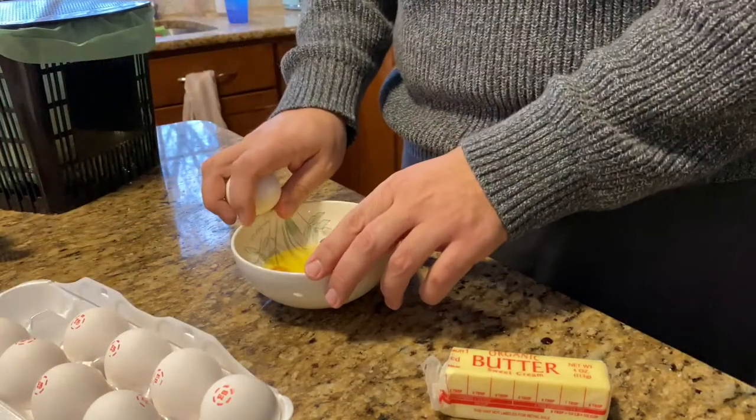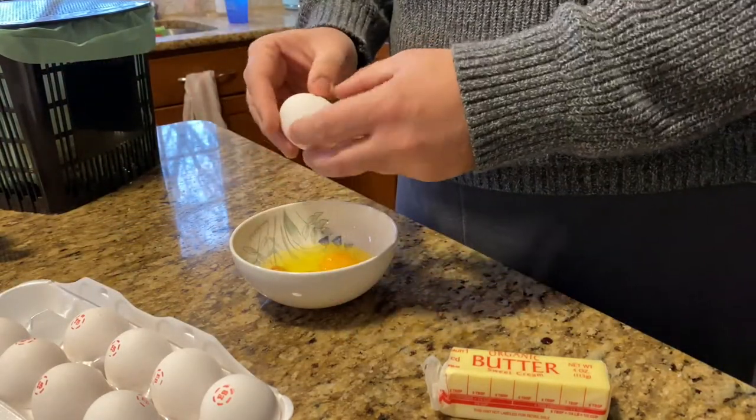Hey, Homebrew Kev checking in on you. Today I'm cooking an egg.